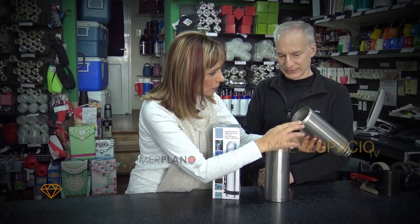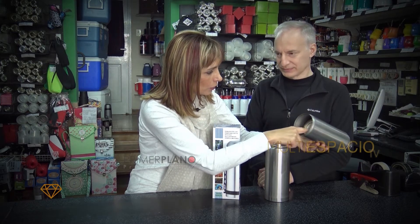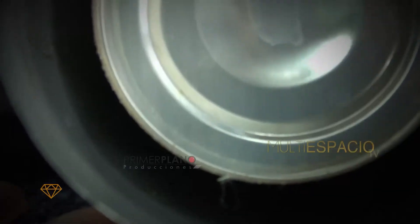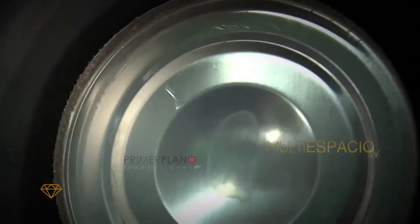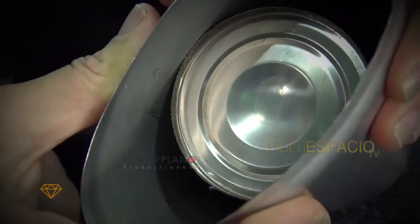Lo que puedo ver yo acá, a simple vista, es que el acero no es inoxidable. Se nota que es de muy baja calidad. El espesor es muy bajo y la calidad del acero también.